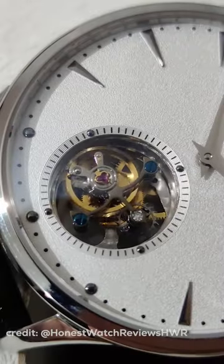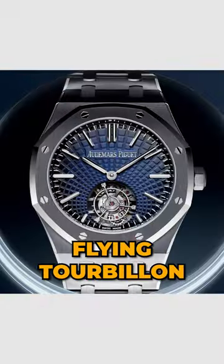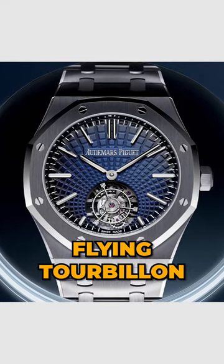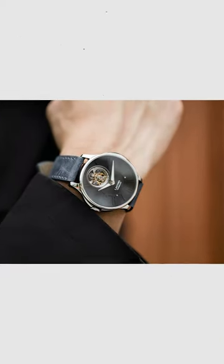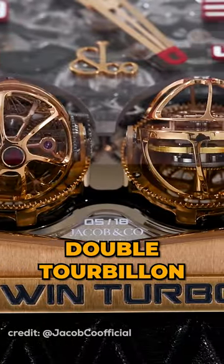And there are even different types of tourbillons that each have their own character. There's the most common, the one-minute tourbillon where the cage completes one full rotation per minute. Then there's the flying tourbillon which is supported only from underneath it, giving the illusion that it's floating without any upper bridge or support. And a double tourbillon that has not just one rotating cage but two.